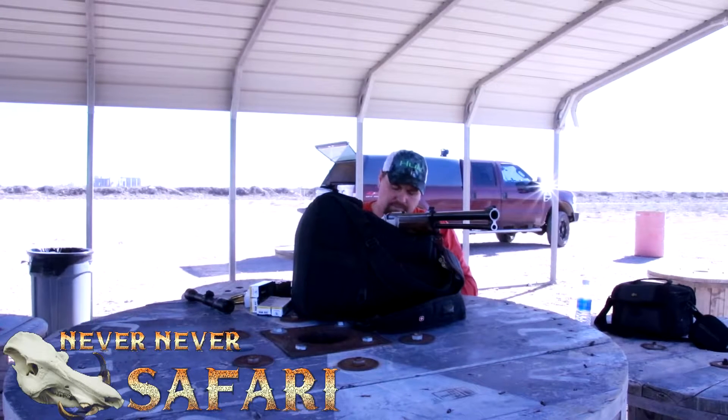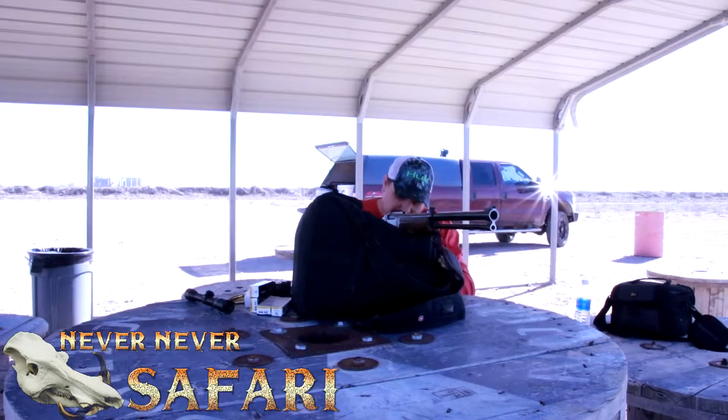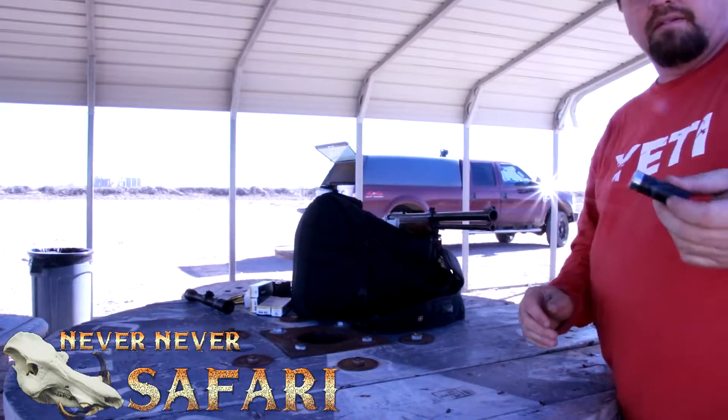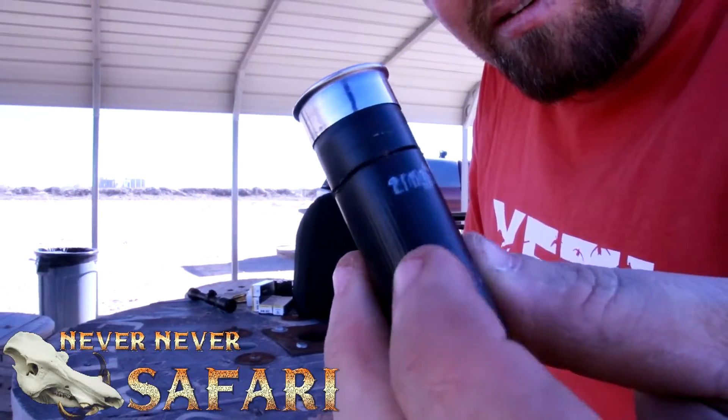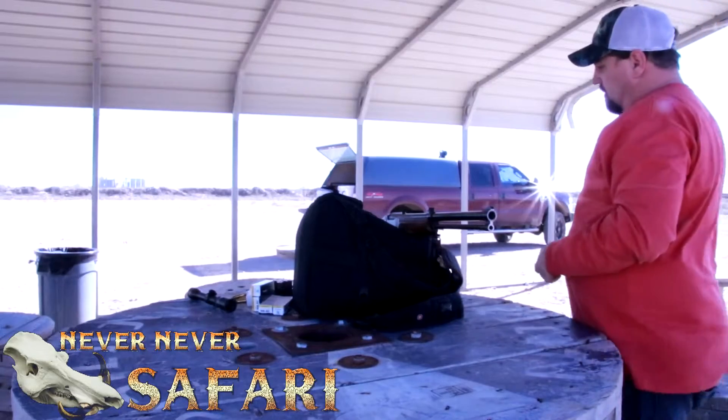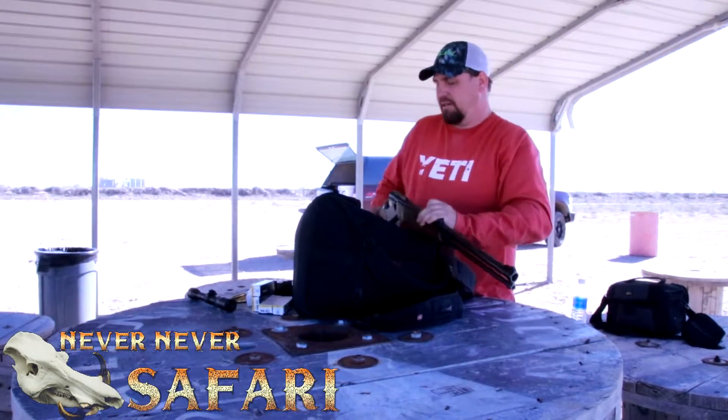We don't have much on it, but you can try this. What you call a cut shell — you take a shotgun shell and cut a groove all the way around it. If you don't have any buckshot, you can use this. I'm going to shoot this at that 50-yard target and see what it does.